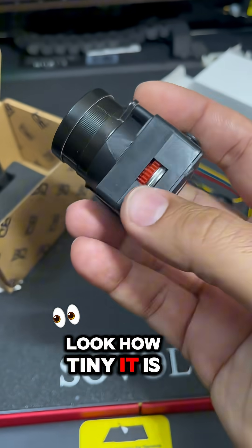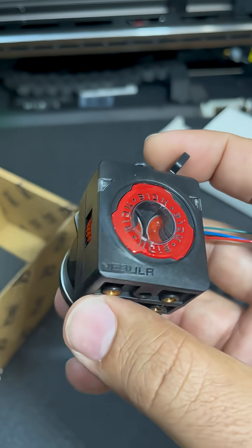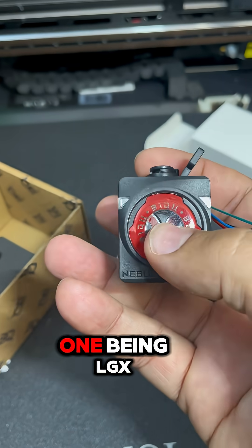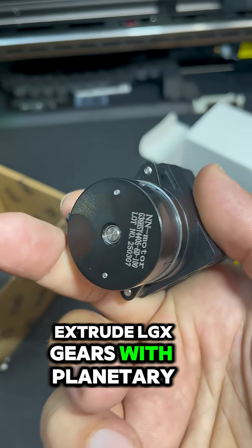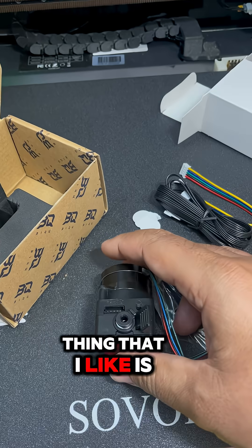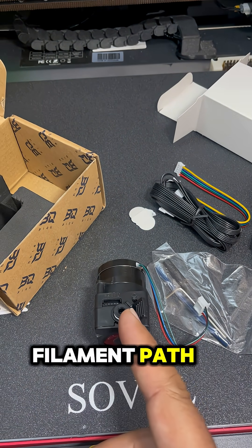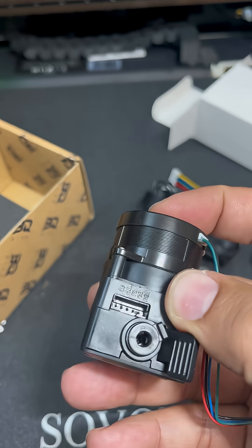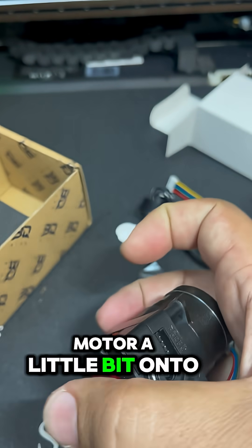Look how tiny it is! What I like about this is that it combines two of the best worlds of my 3D printing experience: LGX gears with a planetary system like the Orbiter. But the thing I like most is that the stepper motor is aligned with the filament path — one of the things I was always arguing about with the Orbiter, which has the stepper motor offset to the side.